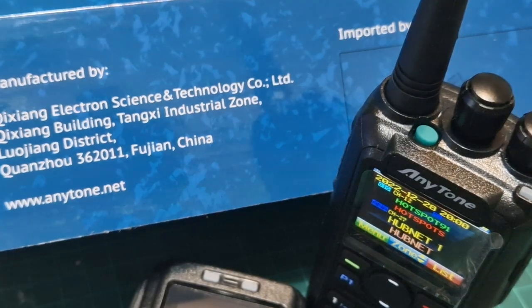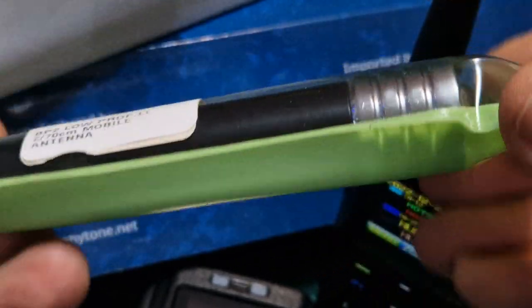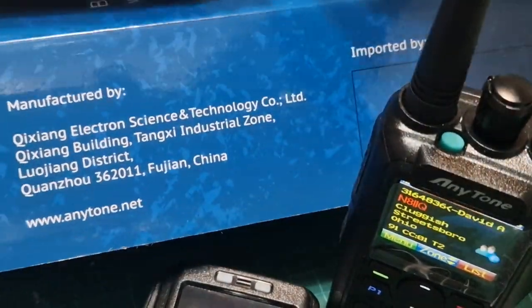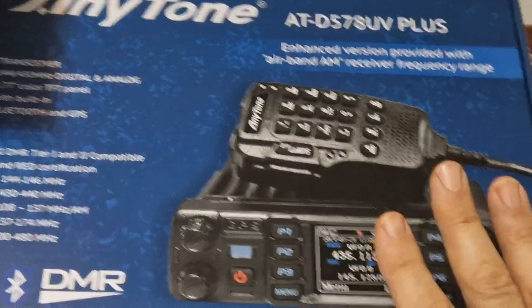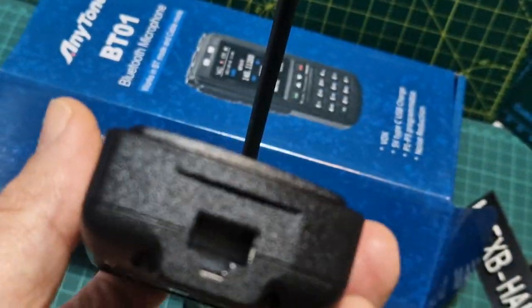Thanks to Moonraker — they are doing a special offer: if you buy the 578, they're giving you a free BP2 low-profile stubby antenna for 2 meters and 70cm, plus a Magmount. Grab them while the offer stands. The price I found was good — the 578 was about £330, and the mic was about £140. If you've got a 578, this mic is a must-have item — I'd just say get it.